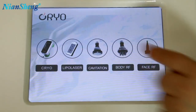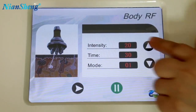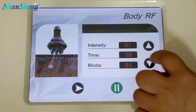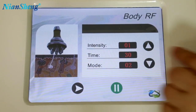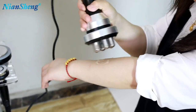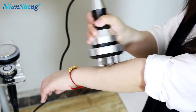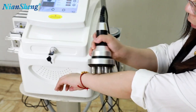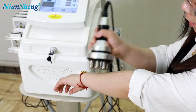Now how to use the body RF handle. You can adjust the intensity here — maximum is 30, but we recommend you to start at intensity 1 because it's very powerful. Time you can adjust it here, and the model — Model 1, Model 2, Model 3, three different models. Then you can use the handle. You can make circles like this to use the handle, or move it like this. This can do the body shaping and skin tightening.